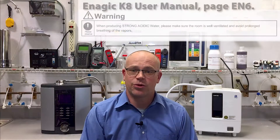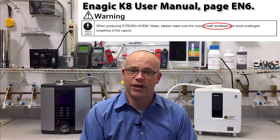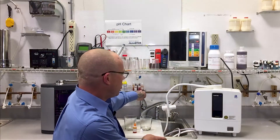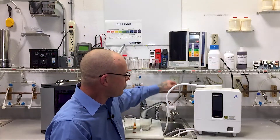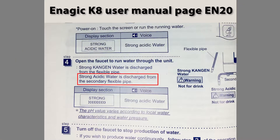Water ionizers are also capable of producing a strong acidic water and we're going to test that. But to be fair, we are not going to use the Enagic enhancing solution. When you do, it actually creates a toxic chlorine gas as a byproduct, which is why the manual says to only use it in a well ventilated space.